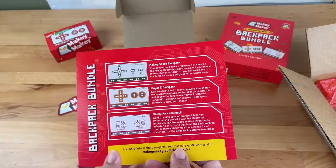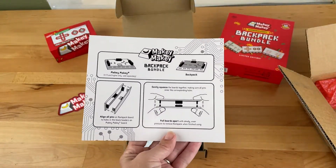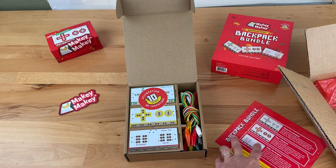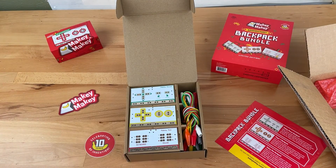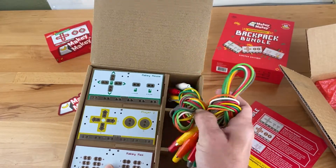This bundle includes an instruction card, a limited edition Bananiversary sticker, three unique backpacks, and 14 extra alligator clips — since backpacks make every input on Makey Makey gator clippable.